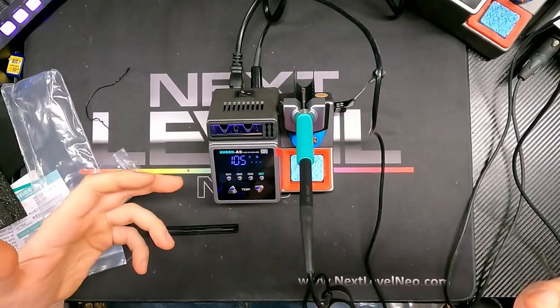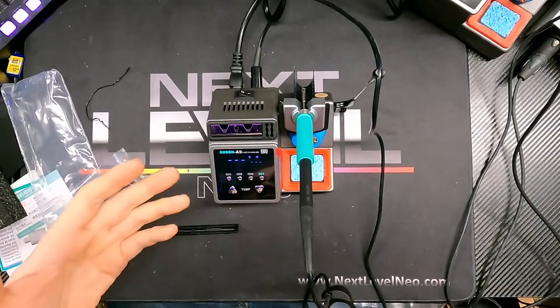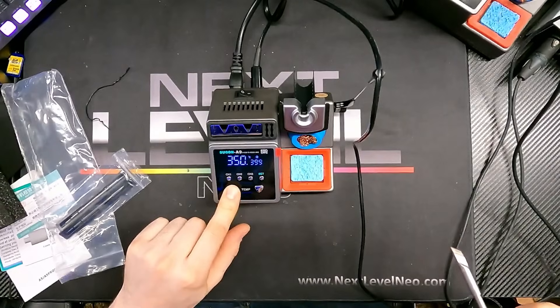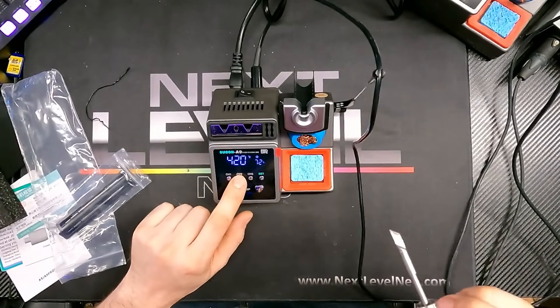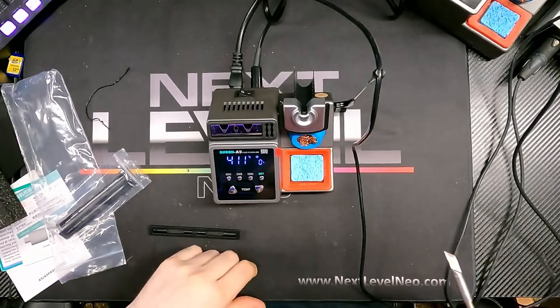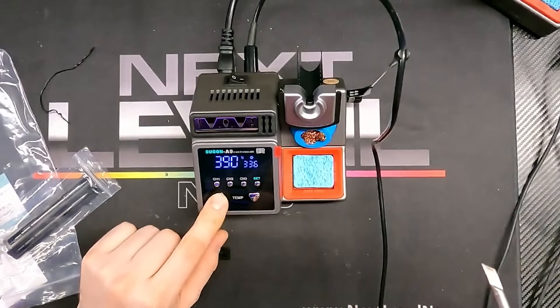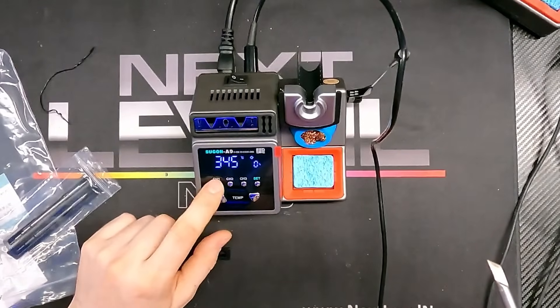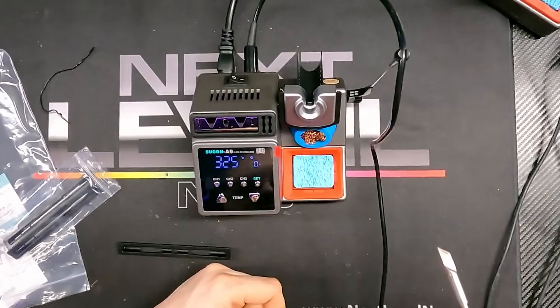Cool-down time goes a little bit slower than heat-up time — it just cuts power and lets it cool naturally. On the new units, they go down to 100°C during cool-down, whereas my older unit cools to about 150°C. Once I pull it off the station we're back at 350°C, that fast. You can set different temperature channels — for example, channel two at 420°C for wires, and channel one at 350°C — and you still have a third channel for another setting.